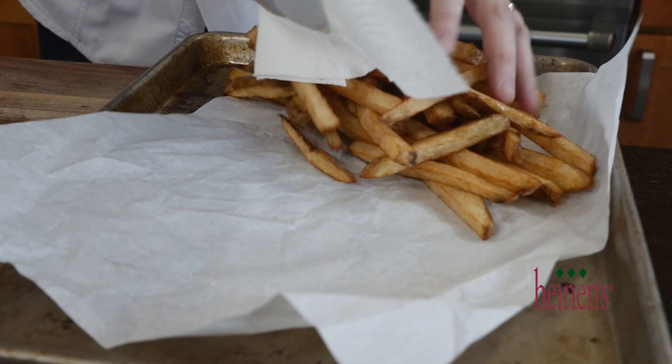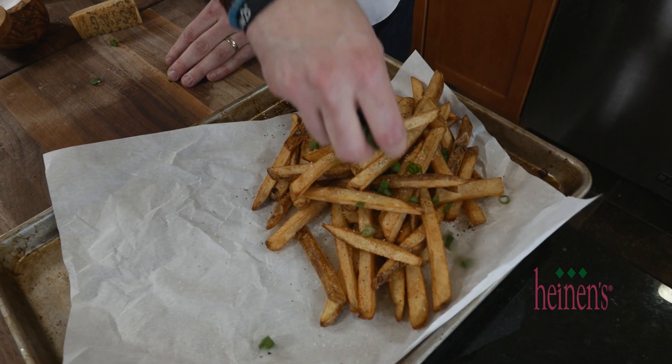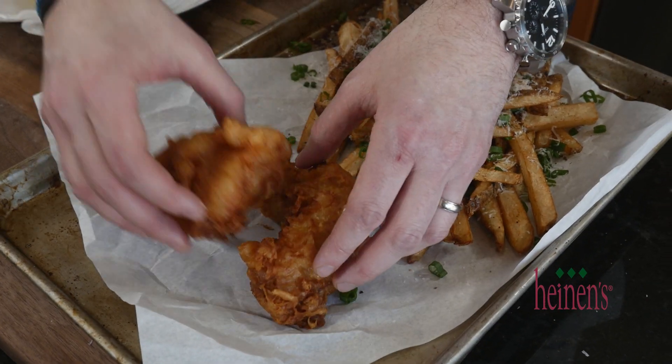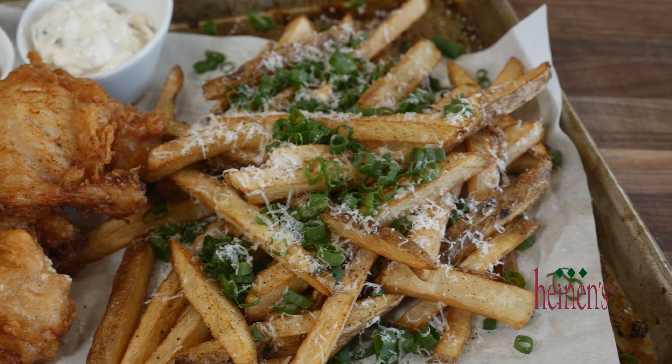We're going to finish these fries off with a little salt, pepper, sliced green onions, and some shaved asiago cheese. We're gonna plate this up and try it out. Don't forget to finish this off with a side of malt vinegar and that delicious tartar sauce we made.